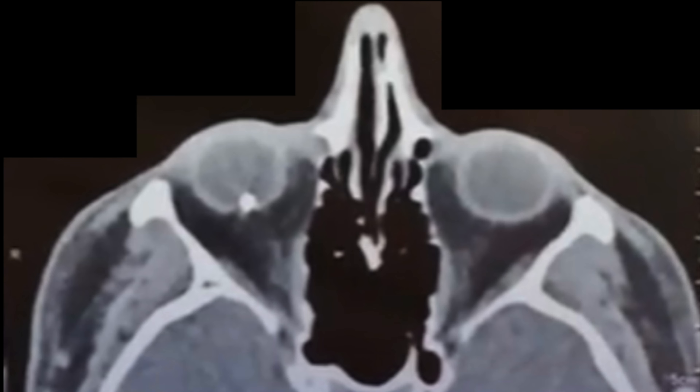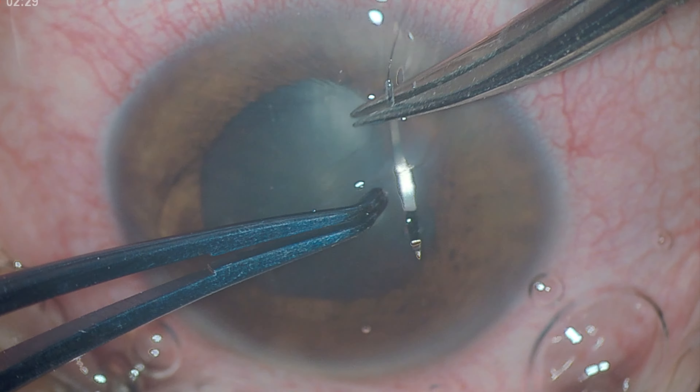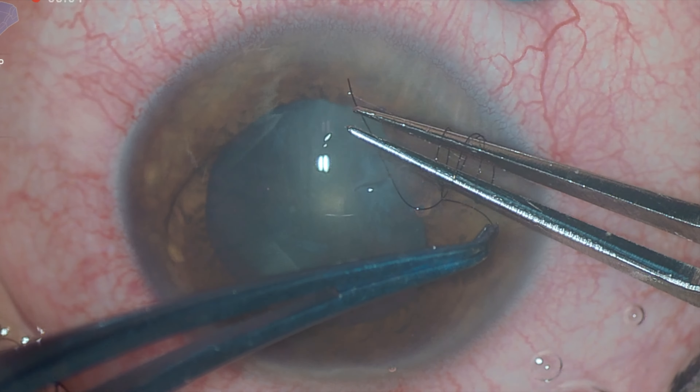This is the case of a patient who suffered penetrating trauma to their right eye with a metallic intraocular foreign body. We can observe corneal laceration and traumatic cataract, with corneal suturing performed initially.